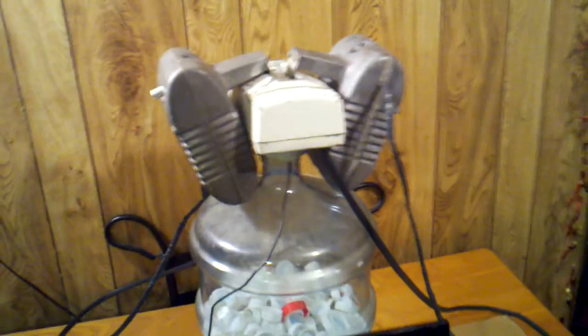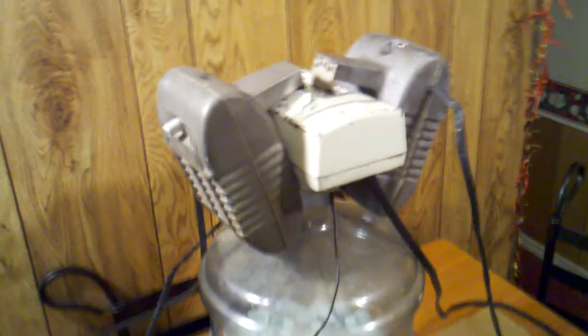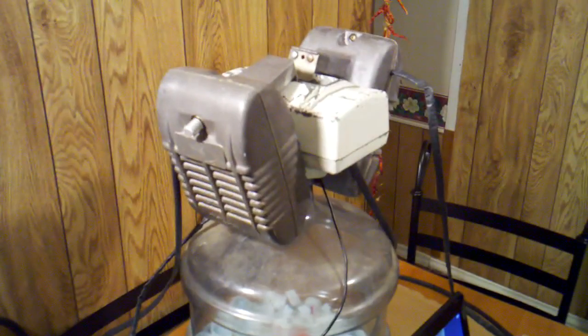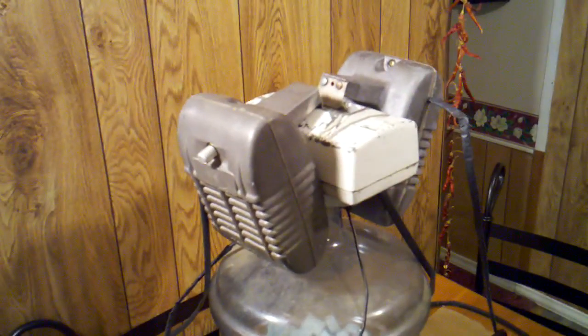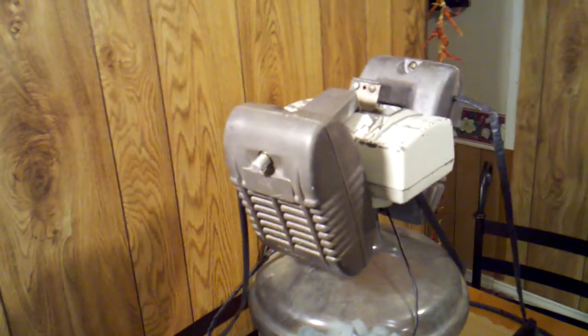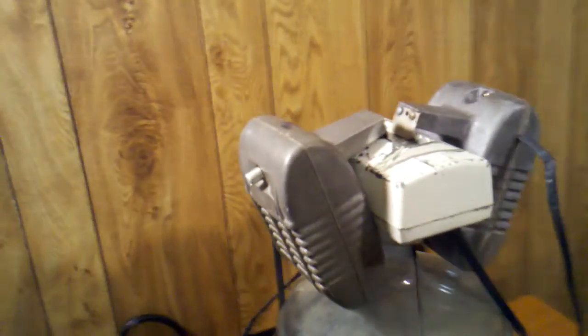Hey guys, just finished a little side project I've had going recently and thought I would share with everybody. I bought some drive-in speakers and a junction box on eBay and wanted to set them up so that I could plug them into my laptop at a car show and set them next to the car and play old drive-in clips through the speakers.